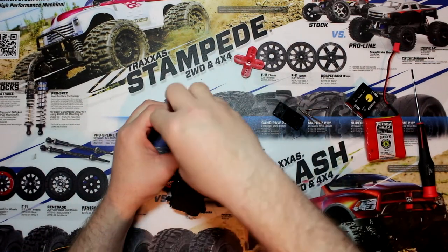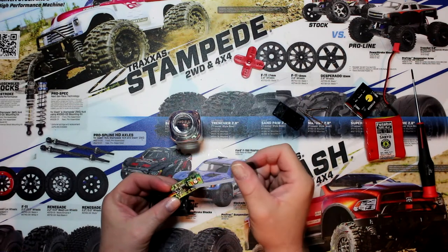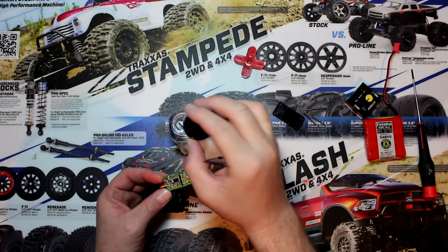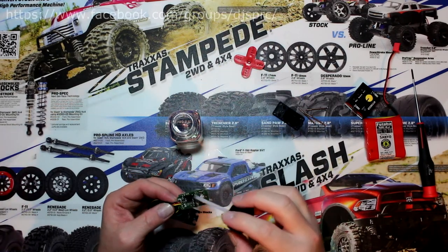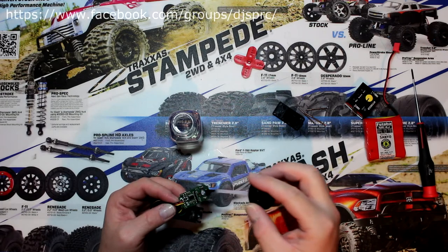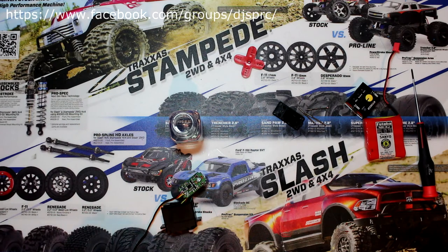Now we're going to open our bottle here and we're going to start putting it on. We're going to make sure there's a good coat everywhere. The conformal coating leaked a little bit on my hands — let me wipe that down.